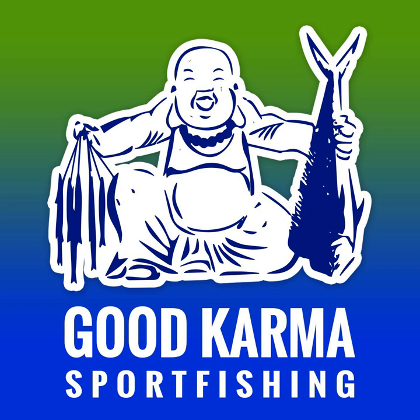I encourage you guys to learn how to make your own mutton snapper rigs, or grouper rigs, or wahoo rigs. In this podcast, I'm going to walk you guys through the steps for tying a wind-on light tackle leader — the exact leader that I use for mutton snapper fishing in deep water. This is the leader for targeting mutton snappers, not groupers.